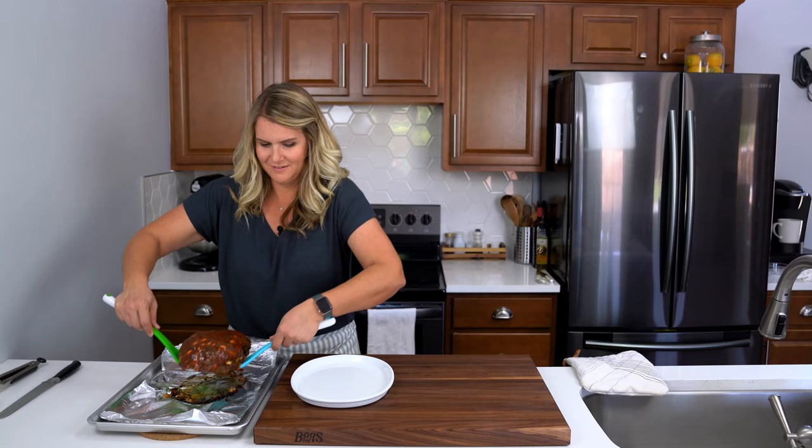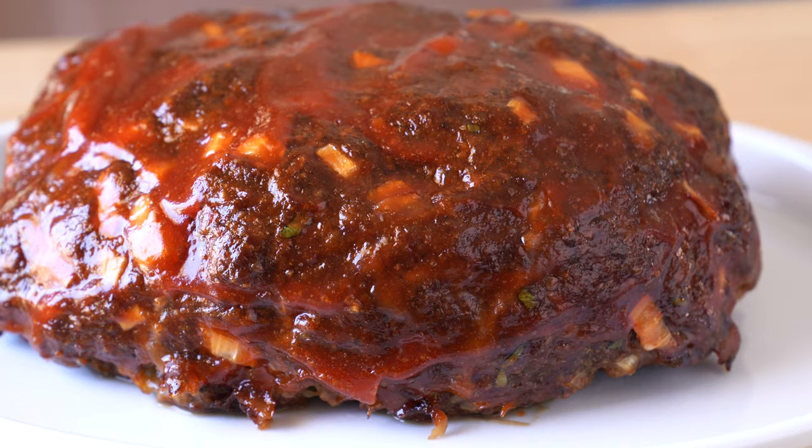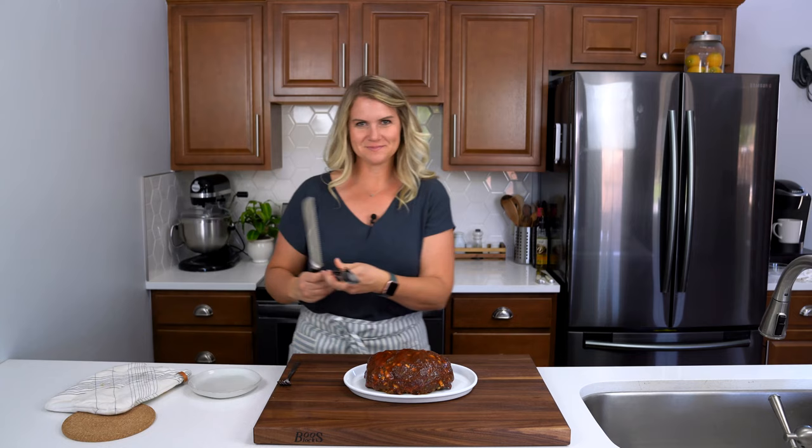I wish there was smell-o-vision because it smells amazing in here right now. All you have to do is just let this rest for another 5 to 10 minutes before slicing it so it remains nice and juicy. Who's excited for meatloaf? I know I am. Let's give this a slice.